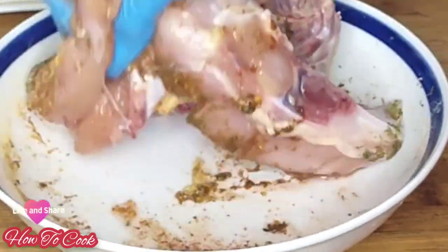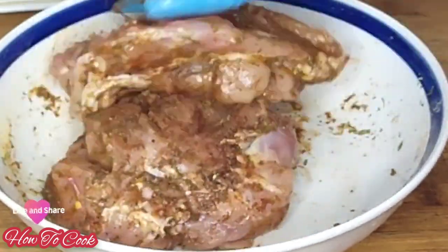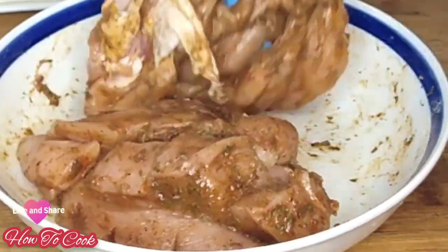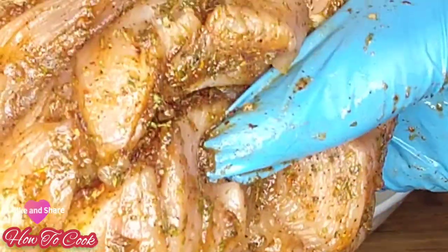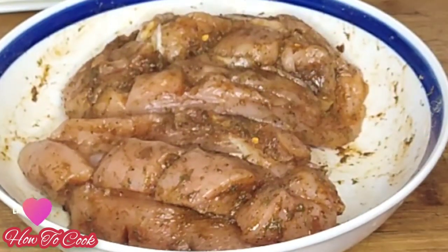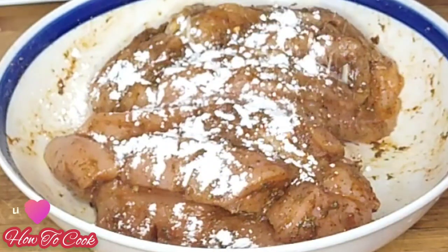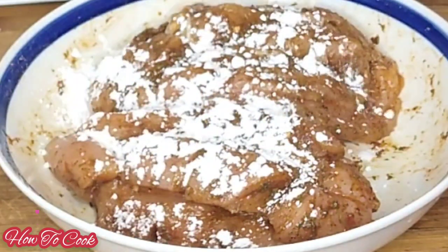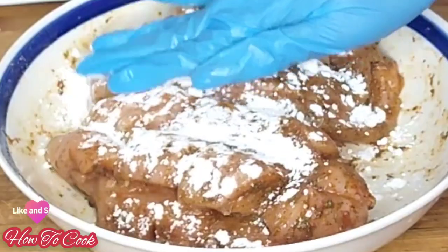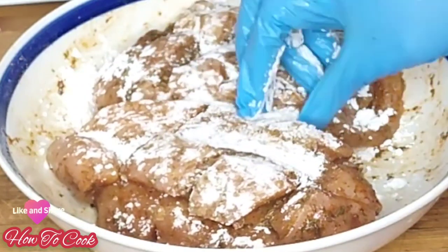Go in and give it a nice rub, making sure your seasoning is spread all through the chicken breast. Whatever you do, be sure the seasoning goes into the slits. After that, get your cornstarch and drizzle just a little bit on the top portion, then tap it in — do not rub it in, just tap it. Only do this on the meatier part of your chicken breast.